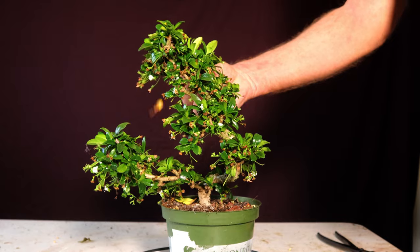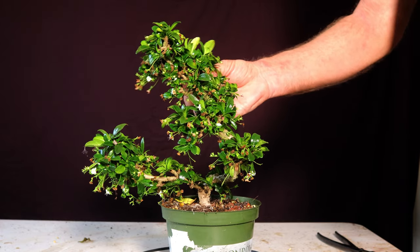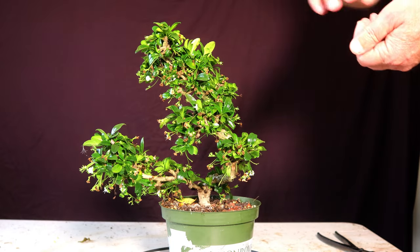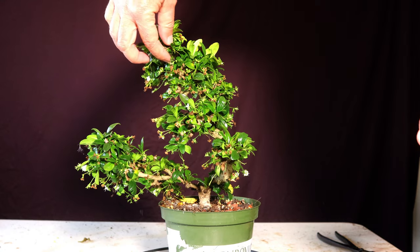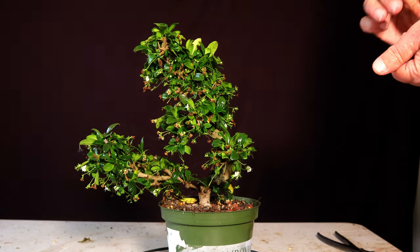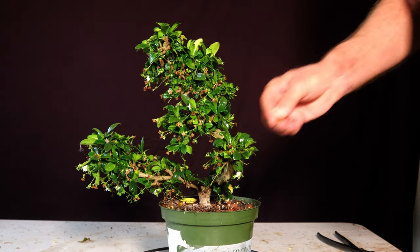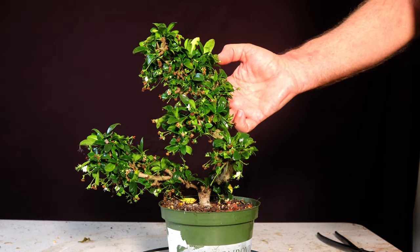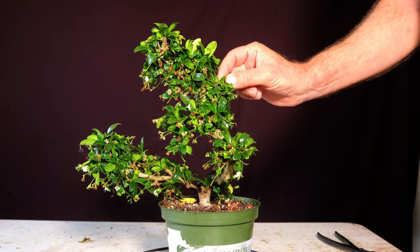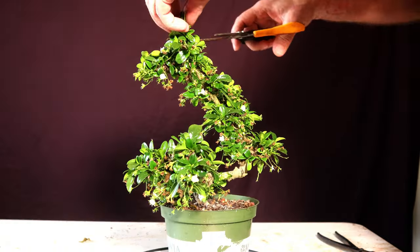I also noticed that a lot of the branches have this funny little growth — I thought it was some kind of pest at first. I plucked a couple of them off; it's a funny little growth that was coming down off some of the branches. Anyhow, I'm going to post this in response to a question somebody had about refining one. I'm not claiming I'm refining this at all, but this might help with questions they have — I think they just bought a new one and had questions about how to maintain it.